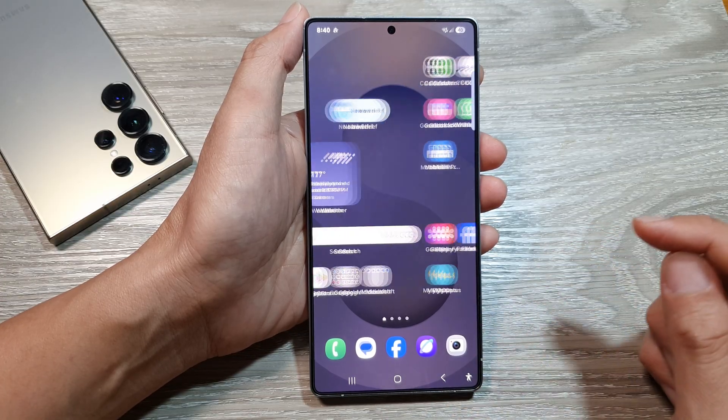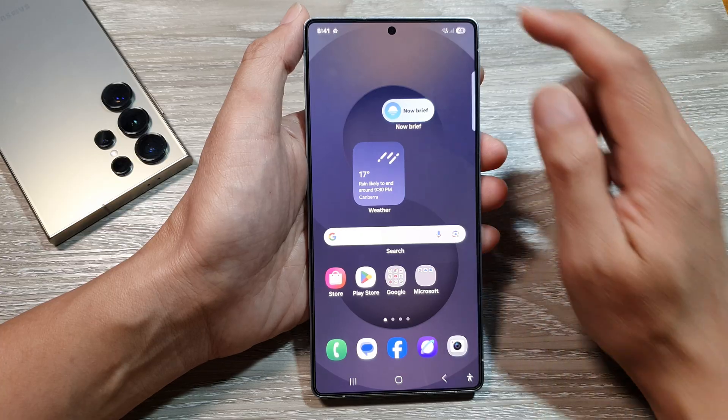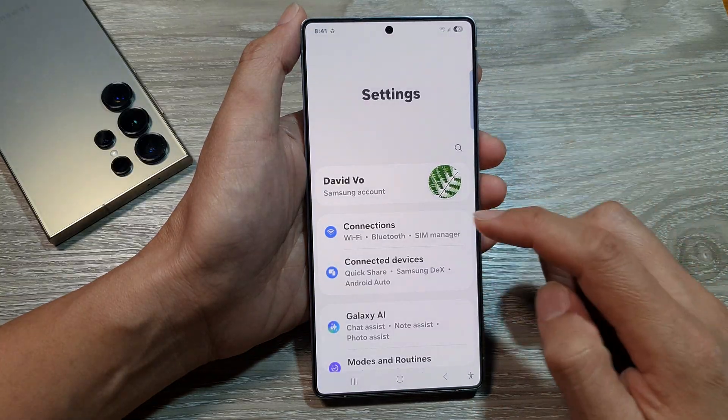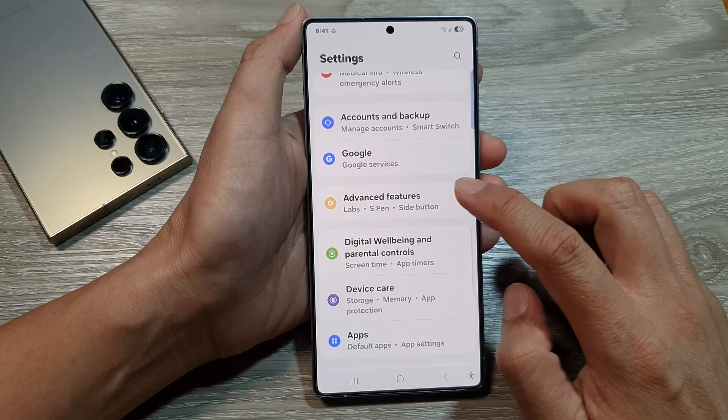First, tap on the home button to return back to the home screen. From the home screen, swipe down at the top to open up quick settings. In here, tap on the settings icon. After that, scroll down and then tap on advanced features.